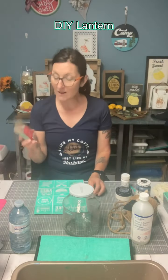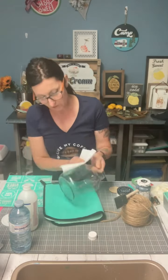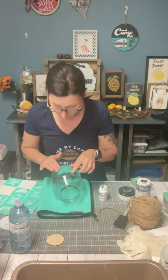Hey everyone, Anita here with more time to chalk. I'm going to do a DIY lantern so I can have it on my patio. I've done many of these for different occasions or seasons. It's really cute. You can also give them as gifts.